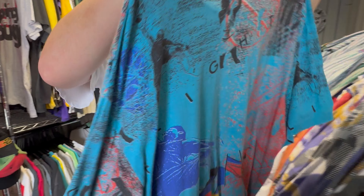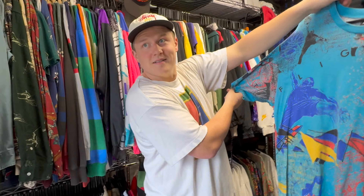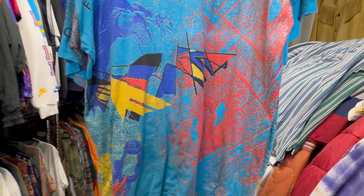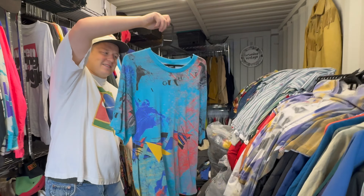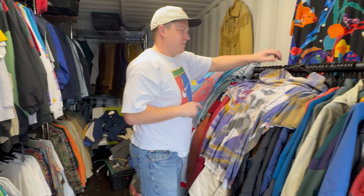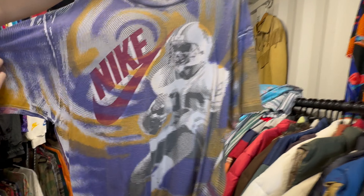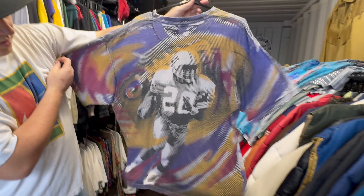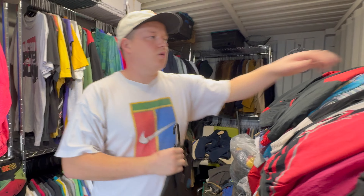We've got two all-over prints. This one is 'Flight' — yeah, it says it across the front. Abstract. Single stitch. Crazy — they were on their psychedelics when they were designing this! Amazing. And then we've got an American football all-over print — this has got such a nice fade and really nice wear on it. On the neck, look. Single stitch, all over. Real nice.